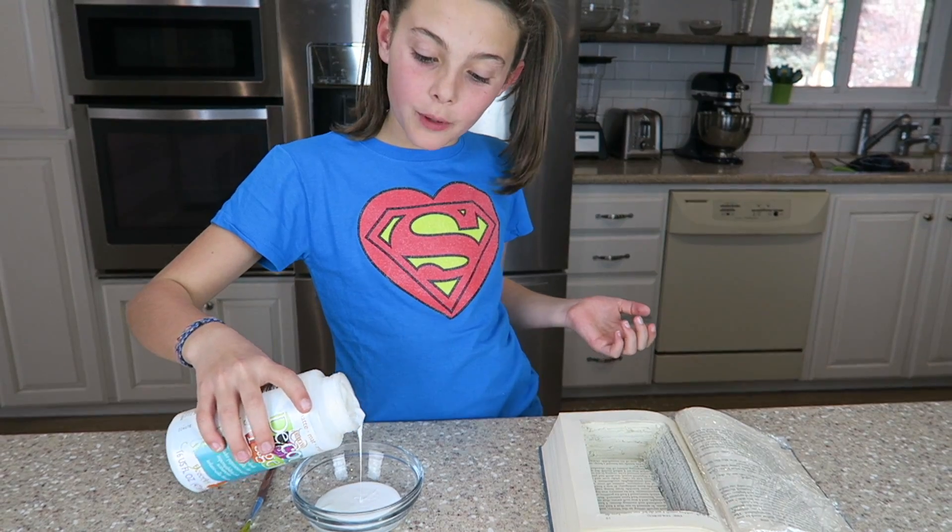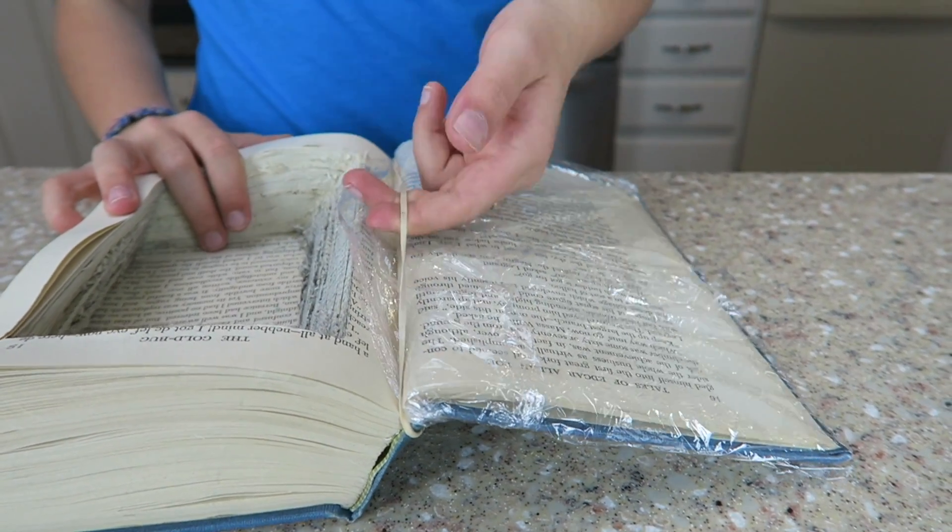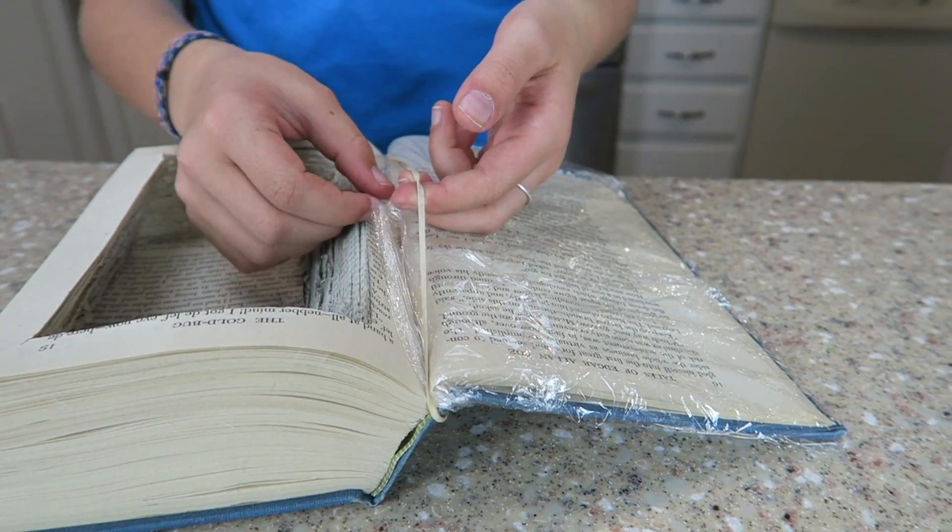For this next step, we will be using the decoupage. It's seriously like Elmer's glue. We don't want the front of our book to be sticky, so we're just going to wrap it up with some saran wrap. I put a rubber band here so that the saran wrap can stay in place.